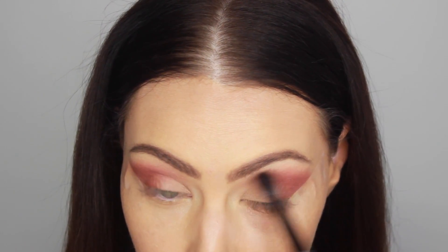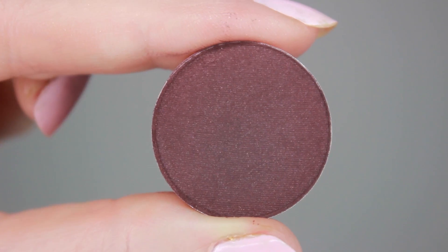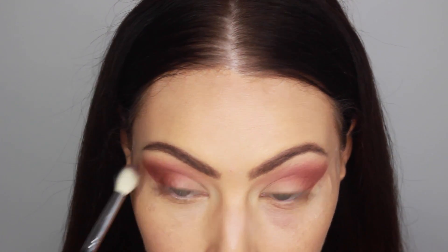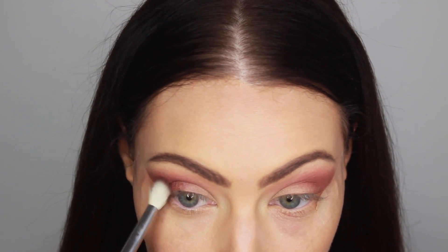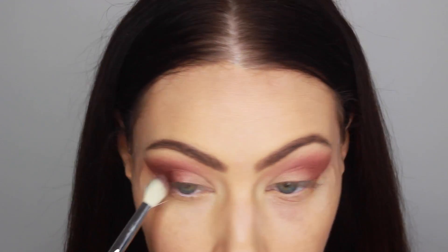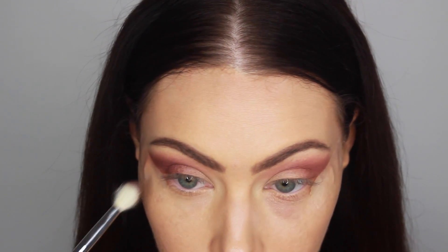Now I'm going to be taking my favorite color from MAC of all time — you guys hear me talk about this a lot. This is Sketch from MAC, which is pretty much just like a deep wine color. We're going to be focusing this on the outer V as well, just to deepen up that Cranberry color. And I'm placing it a little bit on my eyelid on the outer part, then dusting it slightly into the crease to create a nice ombre type of effect.